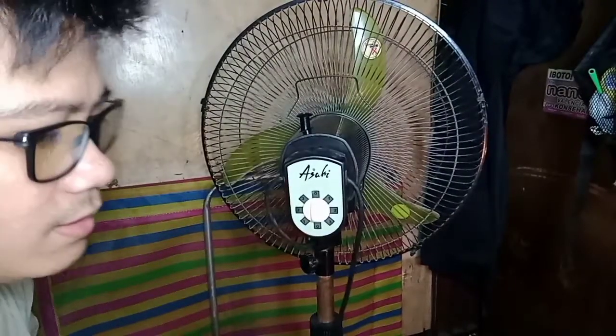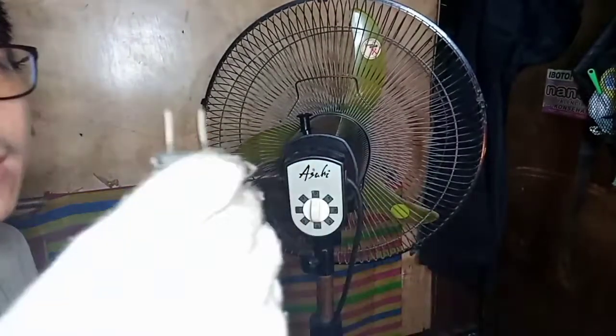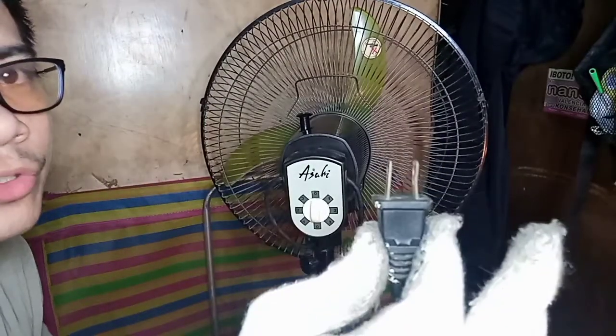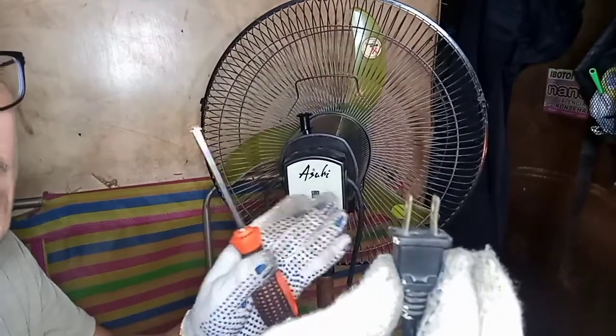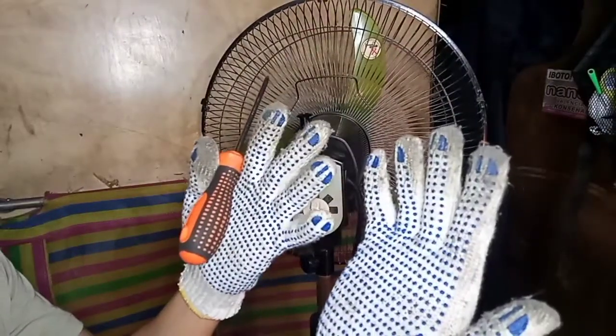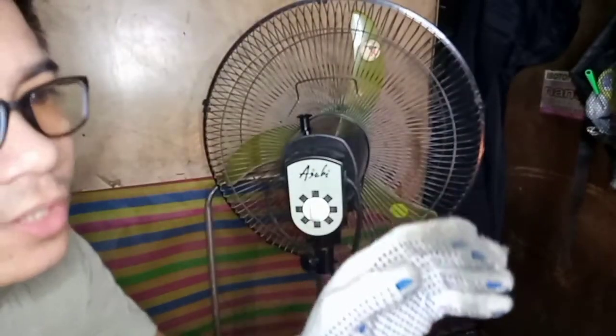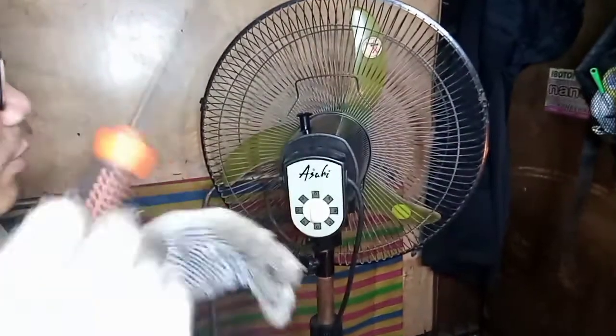Pero bago ang lahat, huwag kalimutang i-unplug ang saksakan — baka makalimutan kayo at mapanganib, makoriente po kayo. At mas mainam na may suot kayong gloves para sa safety ng kamay ninyo. Simulan na natin.